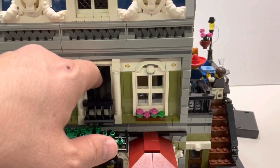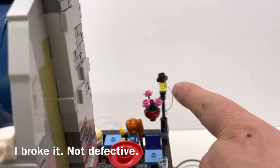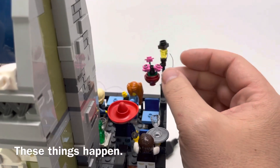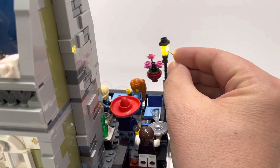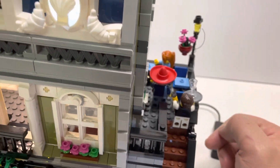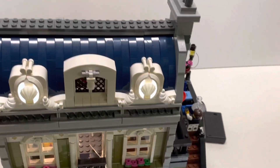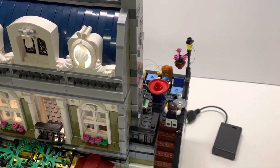It looks good — I'm happy with it. My only problem was I broke this wire right here. When I was twisting it, the wire just pulled out. I reached out to them and they already said they would send me a replacement, so it'll take a little while to get the replacement. We'll go ahead and finish this video up with that.